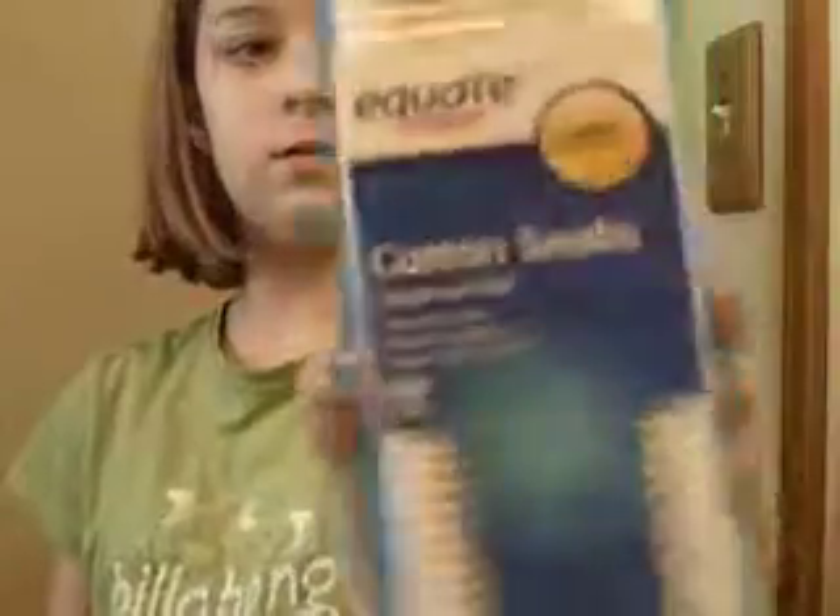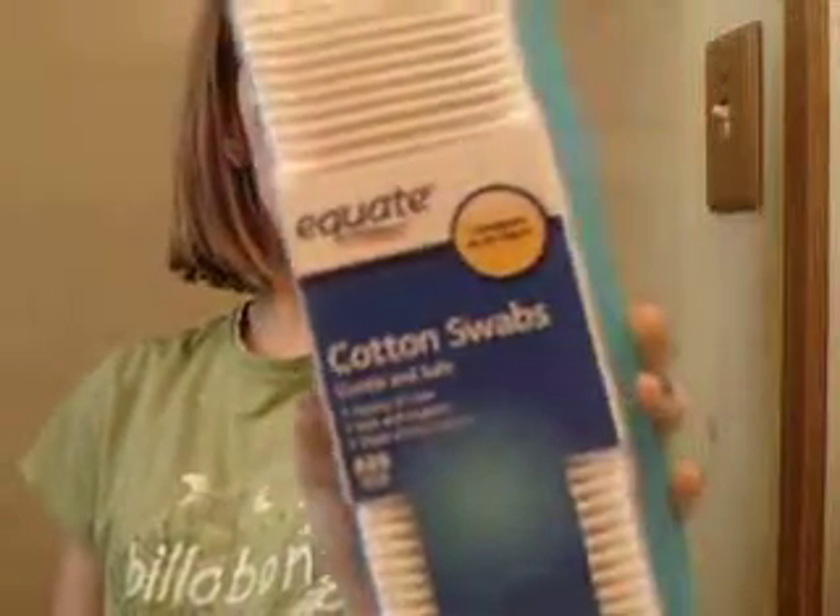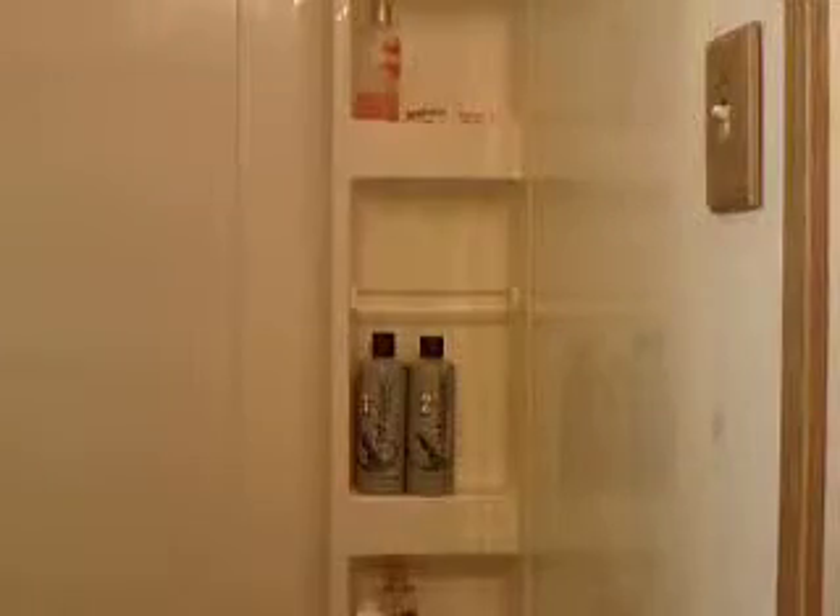And along with that, I got the Equate Brand Cotton Swabs. I got the 625 ones. I've been needing some Q-tips at my house anyway, so yeah. And then I got three more things.